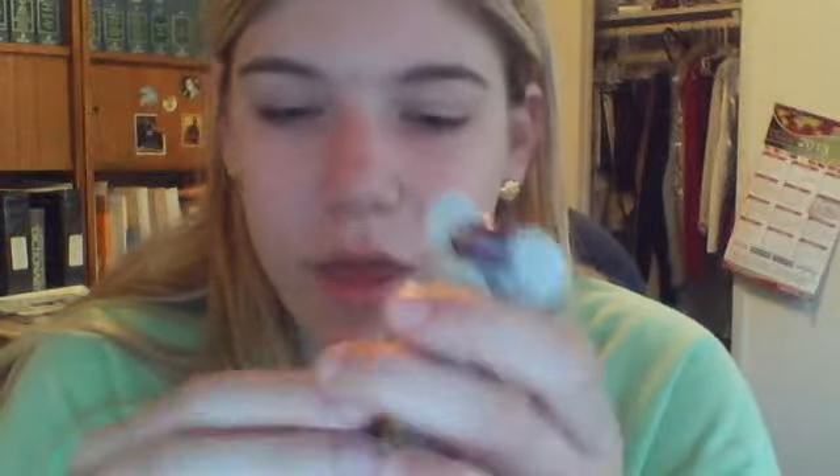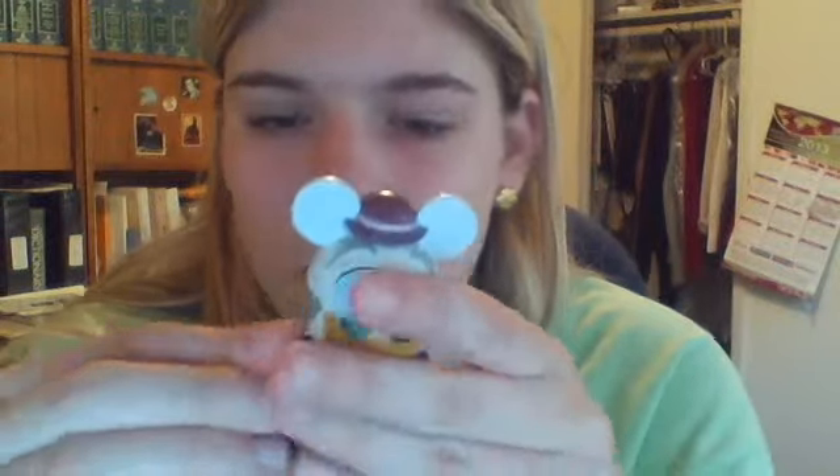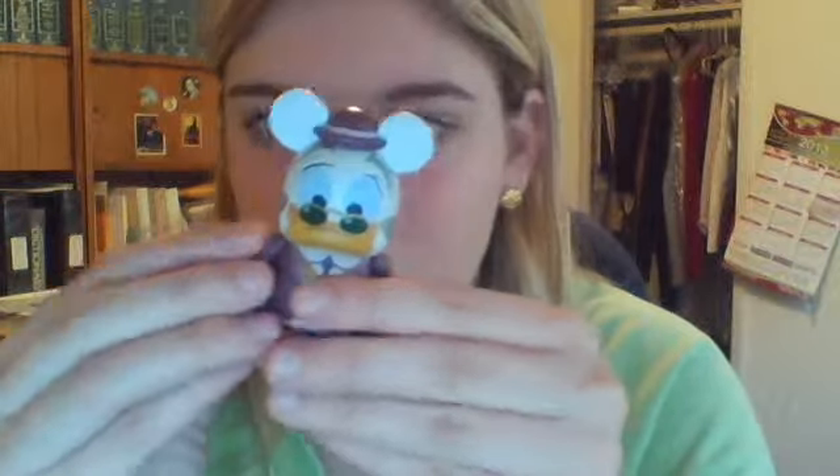This is Ludwig. Nothing much to say. He has glasses on his eyes because he's steampunk. Oh yeah, by the way, this was a Disney Store exclusive. So this is done by Mike Sullivan. It was a DisneyStore.com exclusive. The rest are sold at Disney Parks — this one wasn't, so I was pretty lucky.